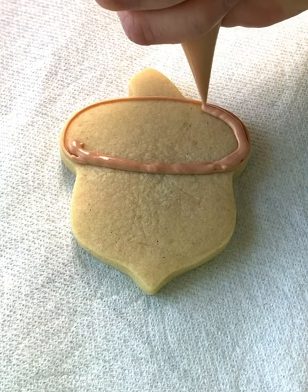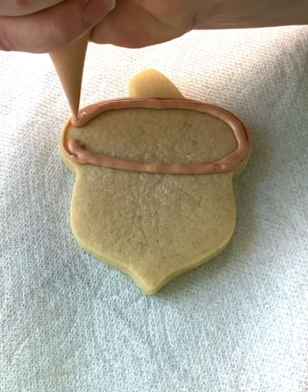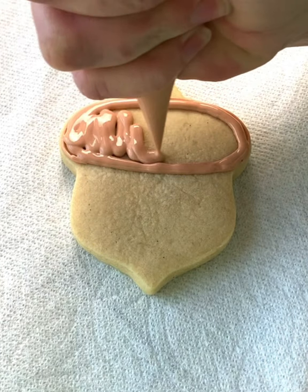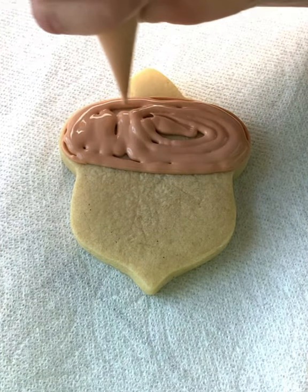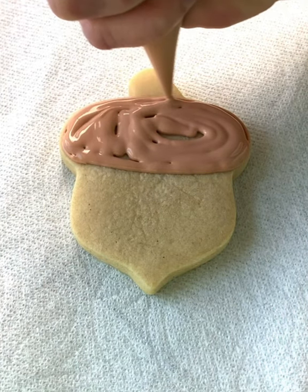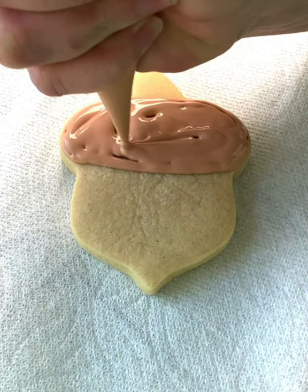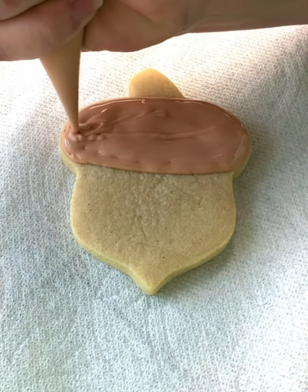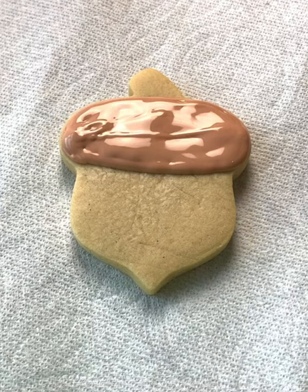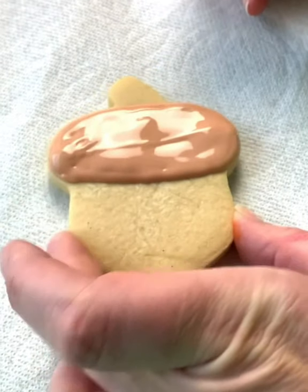When you fill in, you're going to go right next to the border, and you want to have your cookie on a paper towel. So we're going to fill that in, just like that, and then you're just going to give it a little bit of a shake.